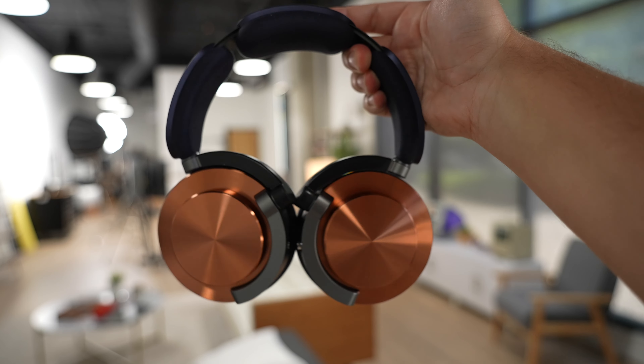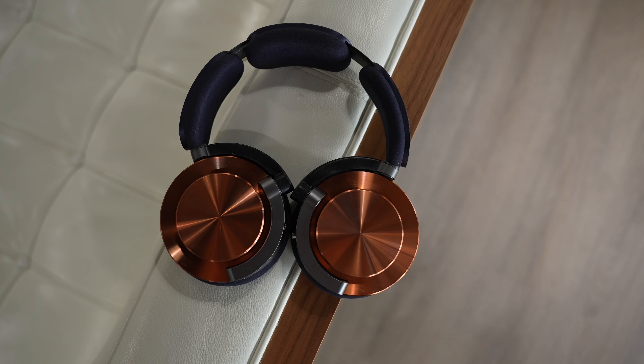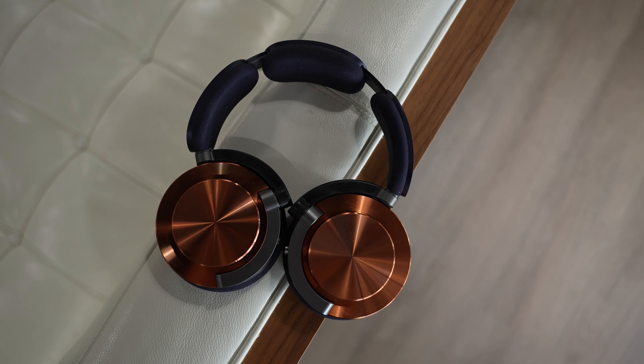I don't have anything bad to say about ANC and transparency — that is quite excellent. The sound effect when you double-tap the sides of each ear cup is really cool; it's like a suction effect that really adds to the experience. I haven't tested these on a plane, but here in my studio the AC system gets really loud, and outside there's actually an airport right nearby. The ANC does a really good job of getting rid of outside noise, and with music on, it's even better.